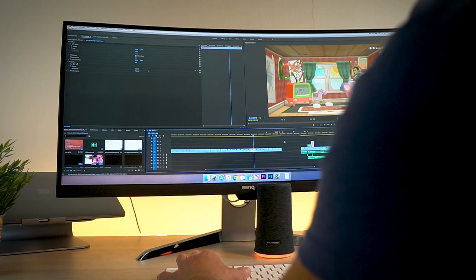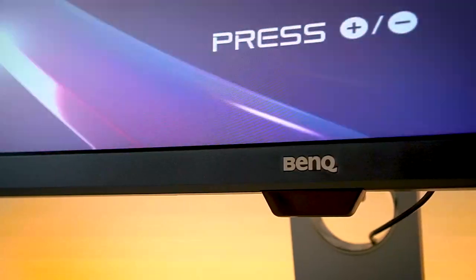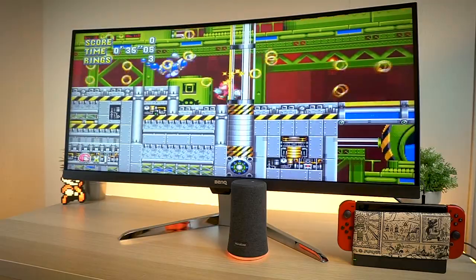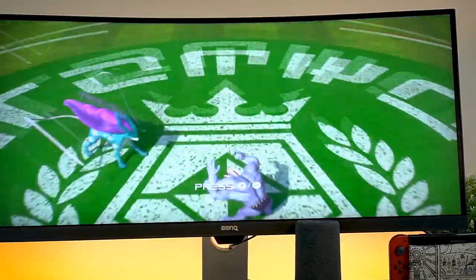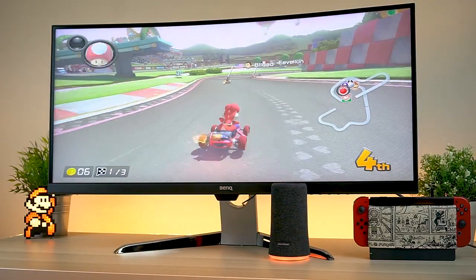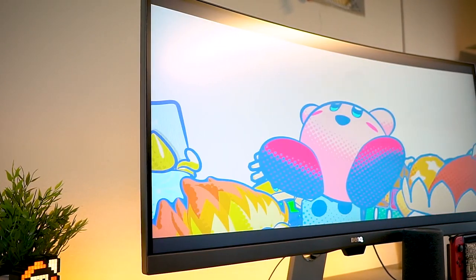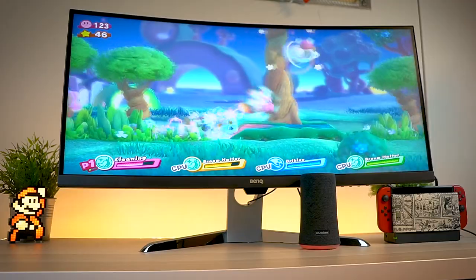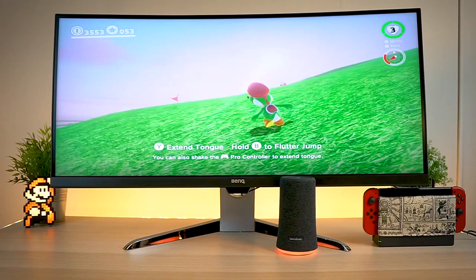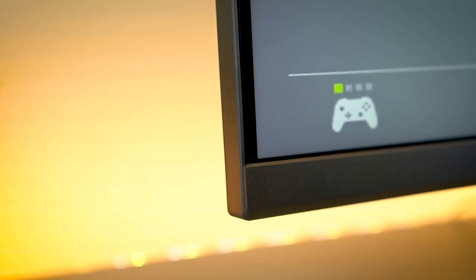Another cool feature BenQ added is Brightness Intelligence. This is pretty much exactly what it says — intelligent brightness. We see this in smartphones and tablets nowadays. It adjusts the brightness of the monitor depending on the lighting of the room to give you that perfect level of comfort for viewing. Whether you place it in a bedroom, a dark room, or a bright studio space, this thing will automatically adjust. If you don't want it, you can turn it off and manually set your brightness — but it works really well for what it does.